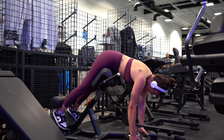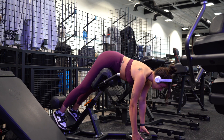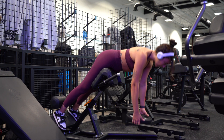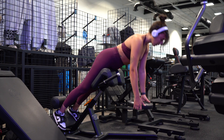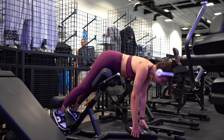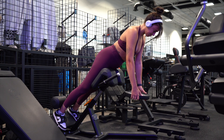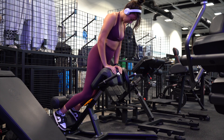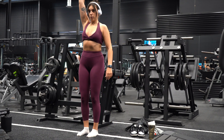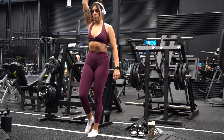Moving into the last exercise of the day — we're doing back extensions. I love these; I don't work on my lower back enough so I've definitely programmed that back into my split. This is different from a glute hyperextension — as you can see, I'm keeping my back straight. In a glute hyperextension your back is usually rounded, whereas here I'm holding the weight down to force my body into a hip hinge movement. I completed that for three sets of 10 reps.